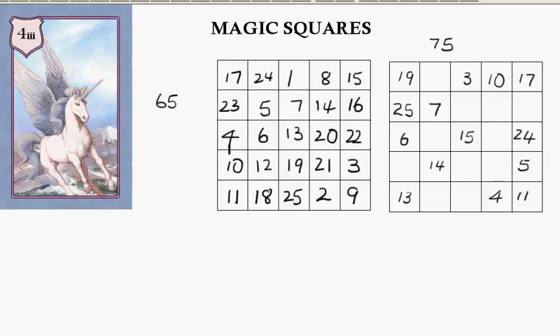Okay, have a go at this 5 by 5 magic square — the magic number is 75, so all the rows, columns and diagonals must add to 75. Okay, pause the video and see if you get the correct numbers.